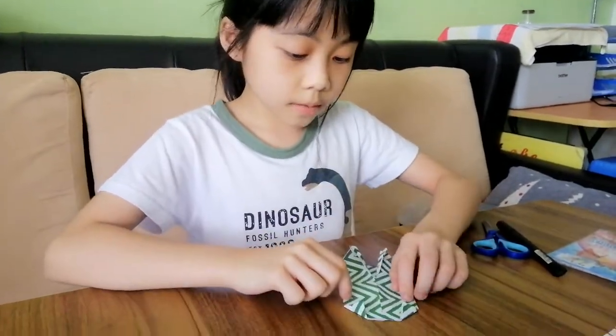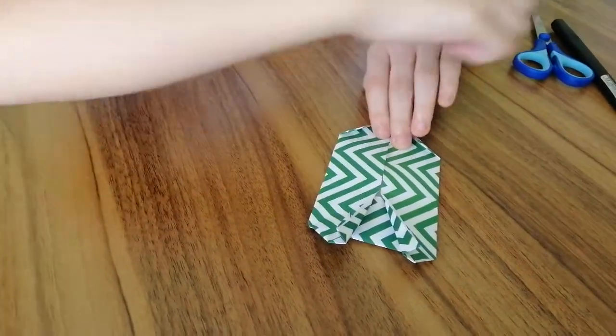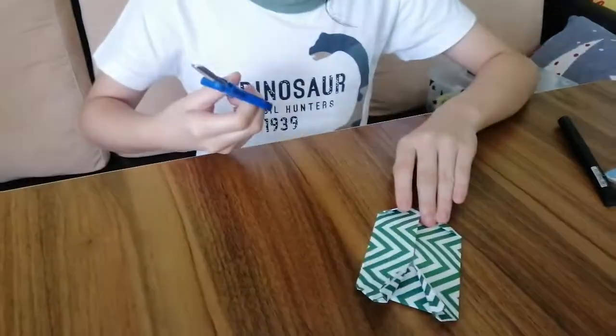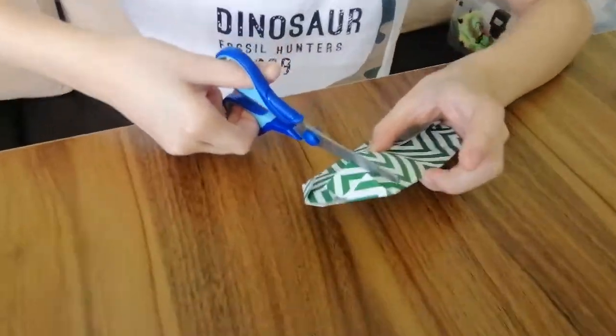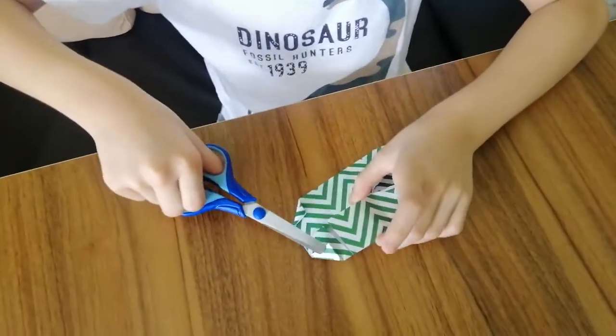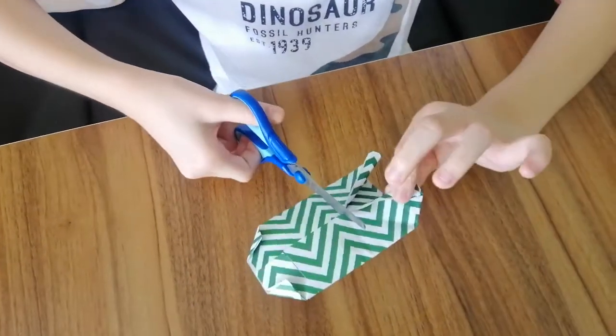Flip to the back — this is when the scissors come in. You cut the bottom of the triangle along the line above this triangle.